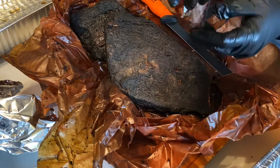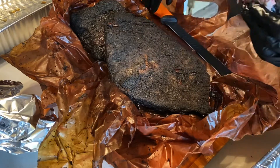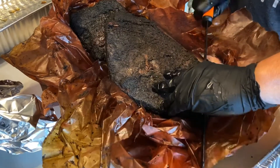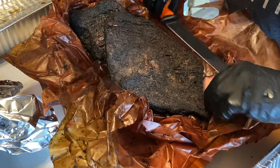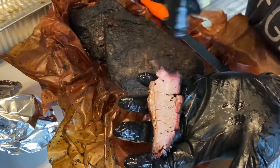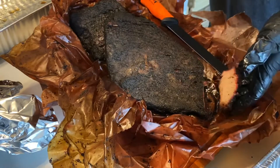There we go. It should hold up under its own weight, but just a little tug and it's going to come right apart. We're about to give it a taste test. Oh yeah — that's really good. Now getting a little deeper into the flat, it's holding up nice and still. You can see the smoke ring — that's the pink area right under the bark. You can also see the fat cap we left on; it's nice and a little juicy.